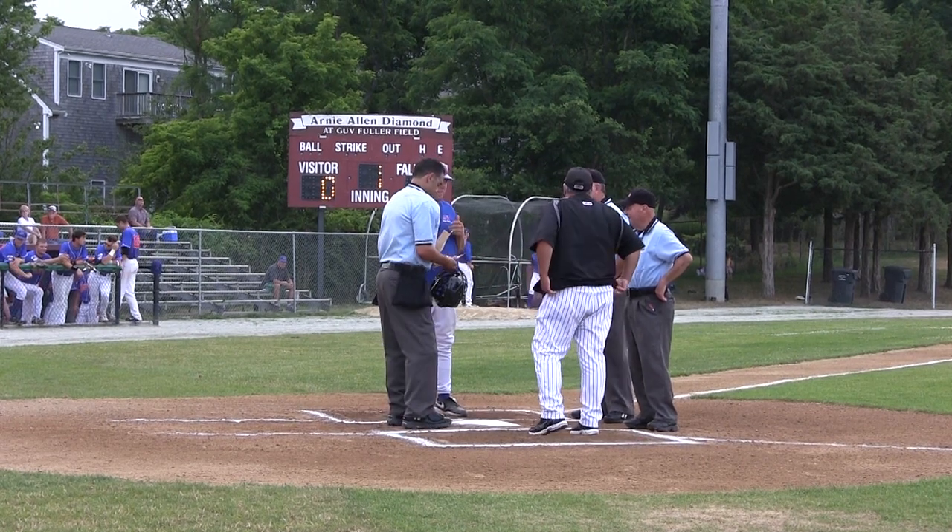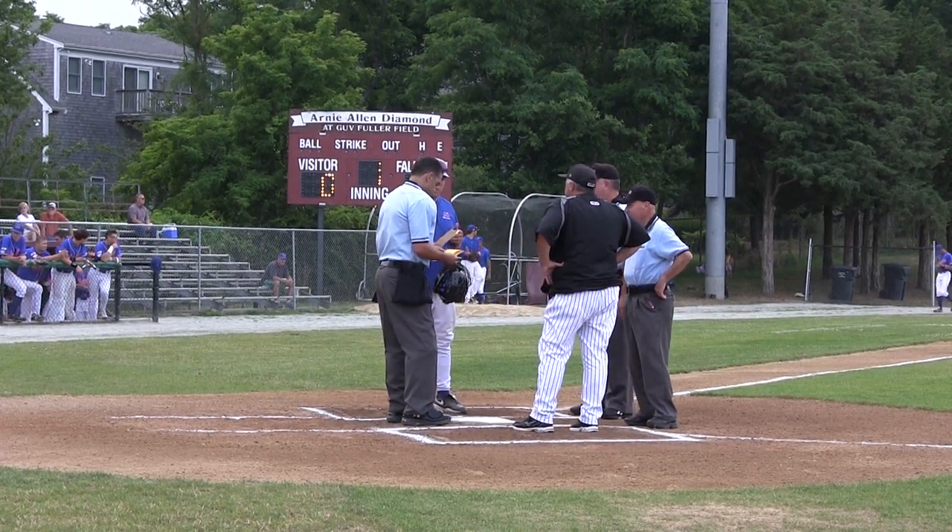Our first communication with the managers is at the home plate meeting before the game. I look at the lineups to make sure that they're correct, that they do have nine players, and if they do have a designated hitter, that there's a pitcher in the lineup card as well.